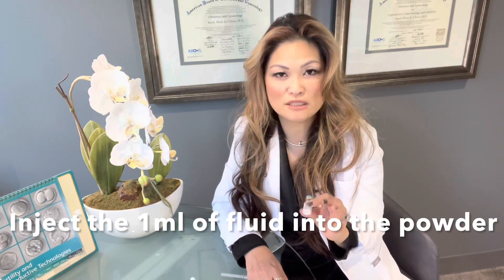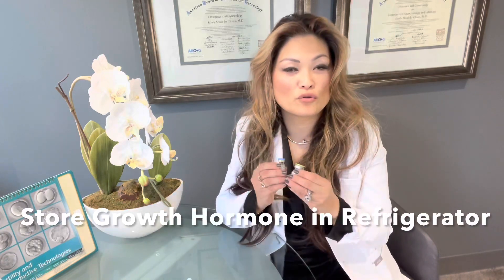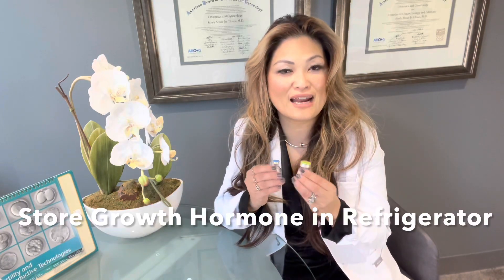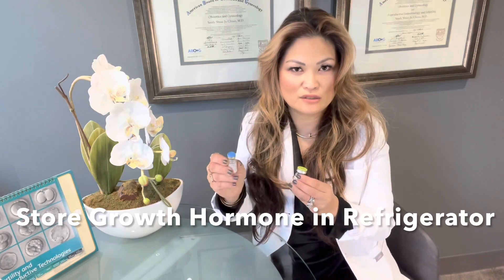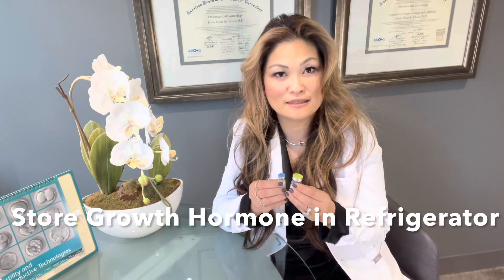If you do get some air bubbles, no big deal — just let it sit for a while. Usually those bubbles will go away on their own, and it's not a problem. You just want to make sure that before you draw it up, most of those bubbles have settled. Once you have that, make sure that your growth hormone has been kept in the refrigerator, and after you mix it, remember to put it back in the refrigerator so that you can have optimal conditions for storage to retain its potency.